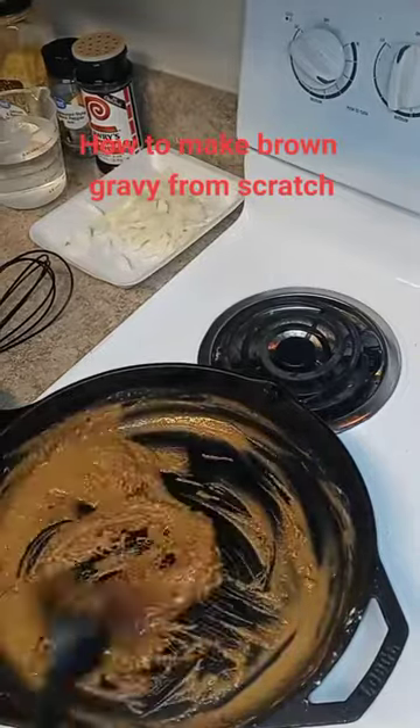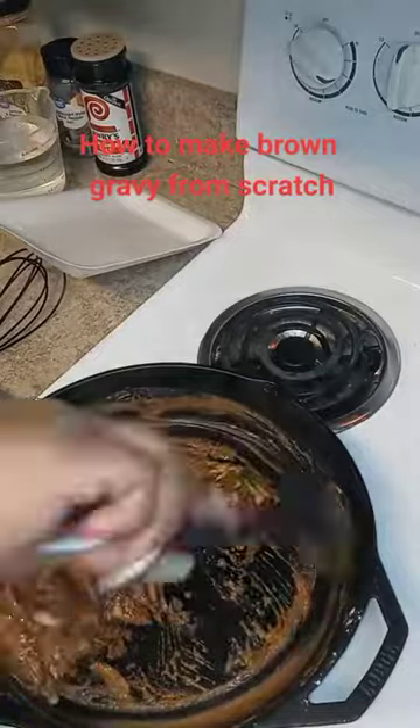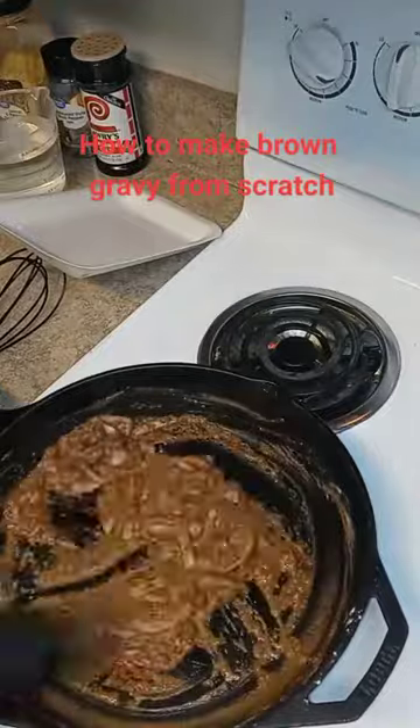Once it gets to the brown color that you like, add your onions and cook them down. Then add your water and season it to your taste — whatever seasonings that you like.